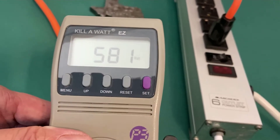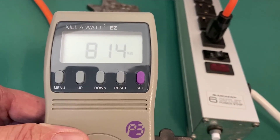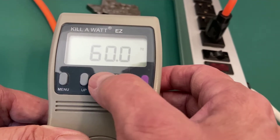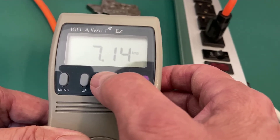Let's go back to watts and switch to medium on the space heater. Now we've jumped up to 800 watts, and as I keep cycling through, you'll see my voltage has dropped a little bit more — I'm now pulling 7 amps.